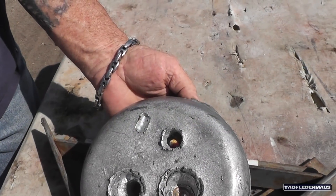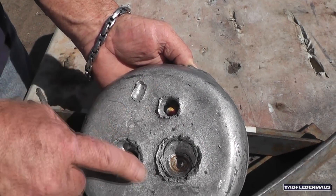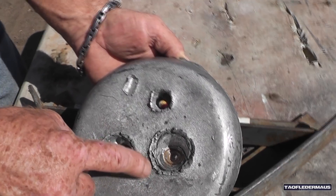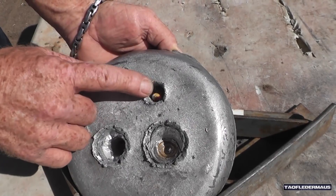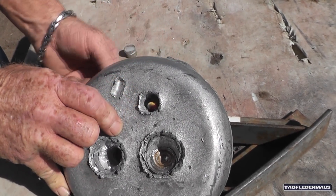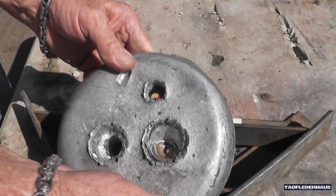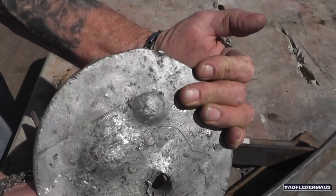I'm figuring out where the point of impact is on these things. At this range it seems to be about three inches high, so my point of aim was right in here. 27 grains — it didn't have enough oomph to go through that plate. Almost made it.